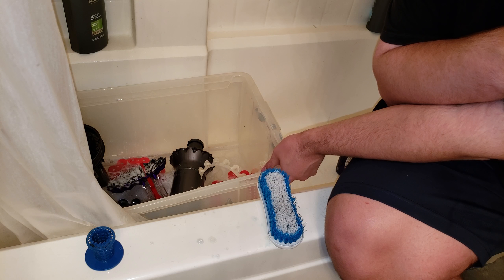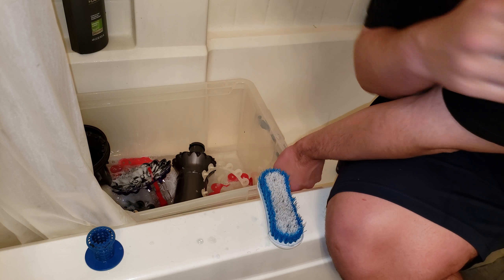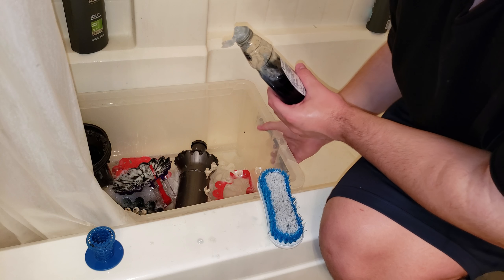Bath number two — actually bath number three. I'm not using as much water this time. This is just mainly for a final scrub. Need to add a little bit more water.